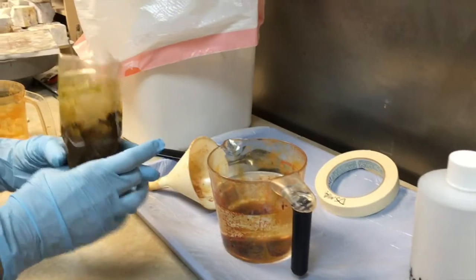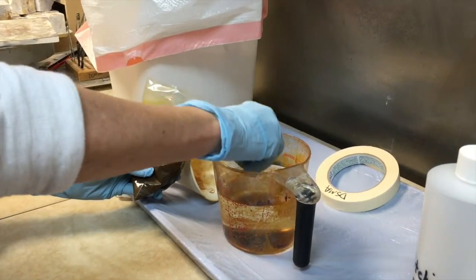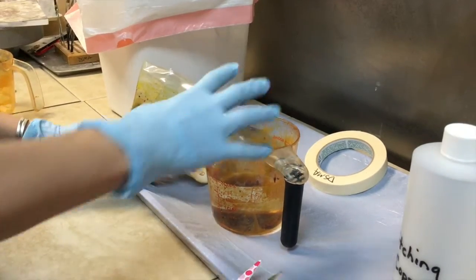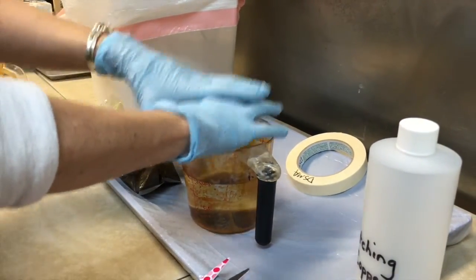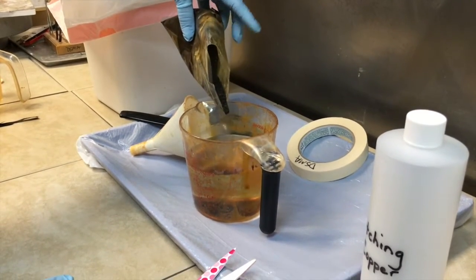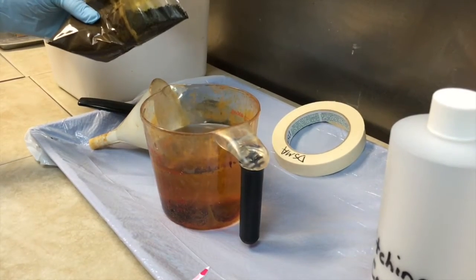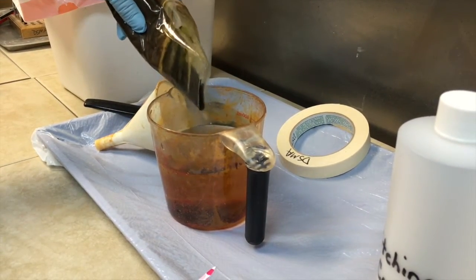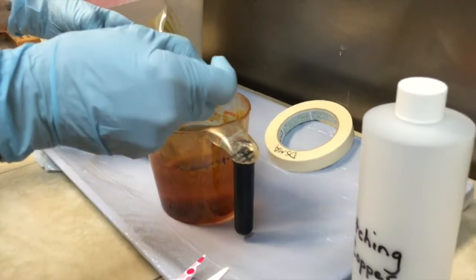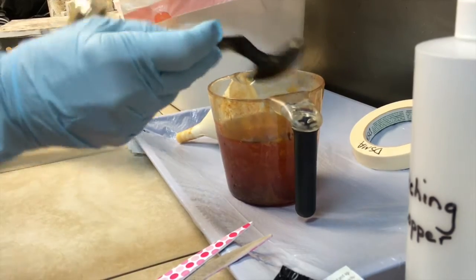Now when you put the powder in, you want to be very, very careful. You do not want to let a big glob of it plop in there because it's going to boil. When it comes in contact with the water it makes a chemical reaction that causes boiling, and a lot of fumes come up. If you put like half this bag in here this would just be a volcano. So that's why I do it a little by little. If you did more than that you would get even more of a reaction. You can also use a plastic spoon so you don't have to worry about a big glob coming out by mistake.